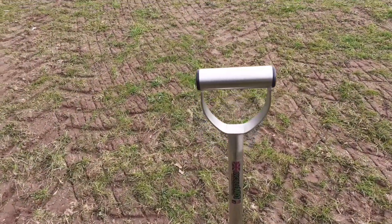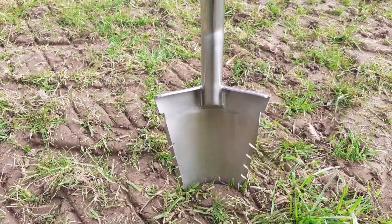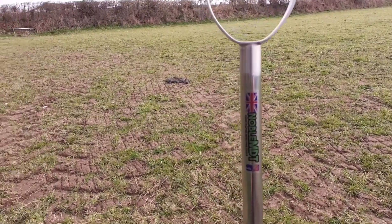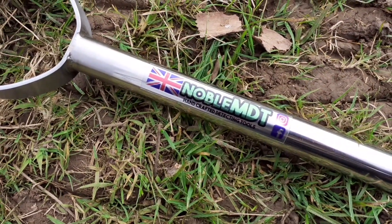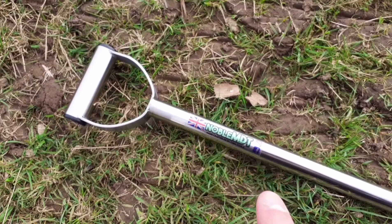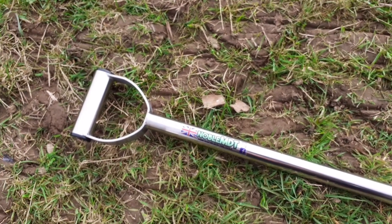Right, I've got something new to show you before we get on. My new premium stainless steel spade — look at that, it's beautiful, look at the welds on that. It's by Noble MDT — British made, absolutely fantastic quality. Check them out on Facebook, Noble MDT, Carl is a great guy, he'll sort you out. Absolute quality item, so I'm going to give it a bash today and see what it's like.